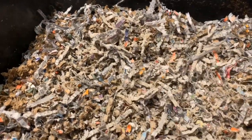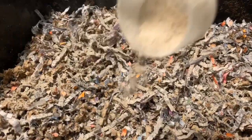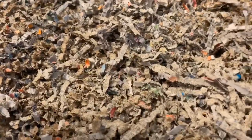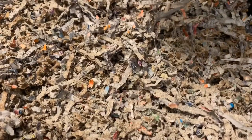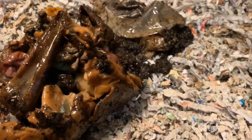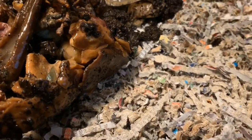The dry mix is oyster shell, neem cake, diatomaceous earth, and kelp meal — kind of a mix of a grit source for the worms' gizzard, as well as some trace minerals and a little bit of bug control with the neem cake.